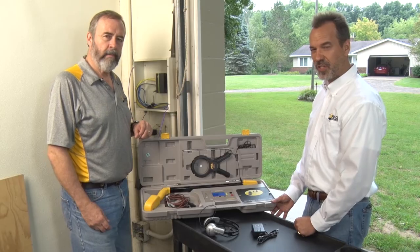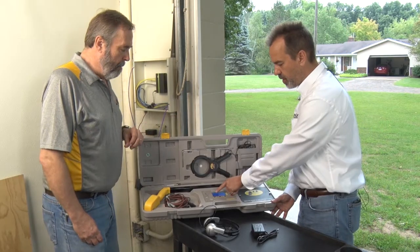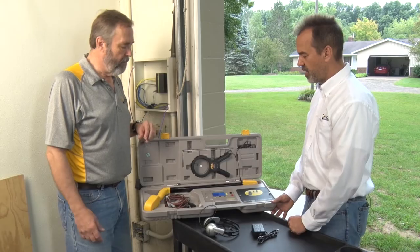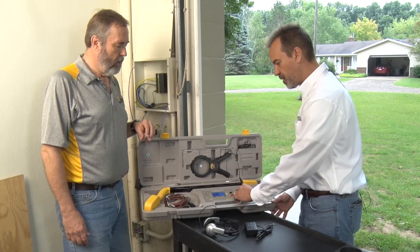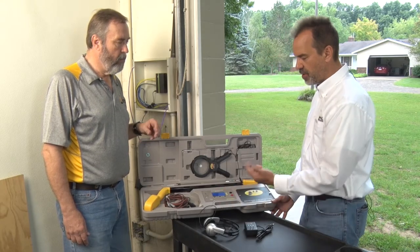You'll also notice we've taken a lot of the analog controls and indicators off and replaced them with digital. On the screen you see what we call a gas gauge, which is basically a battery indicator. It's going to tell you where your batteries are. I'd use the AC adapter first and foremost. If you don't want to use broadcast mode, you hit Done and it takes you out.